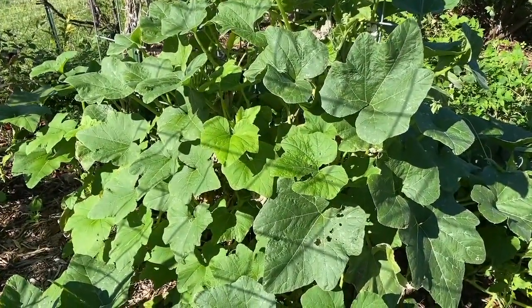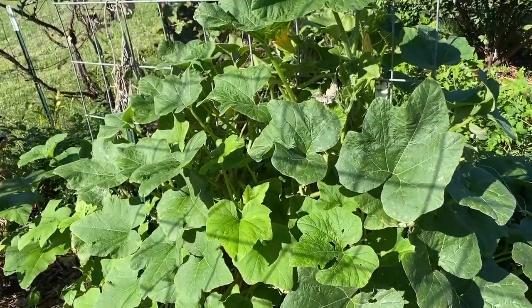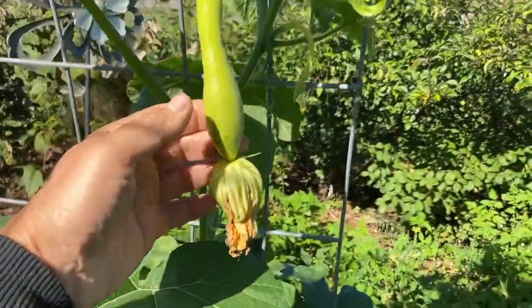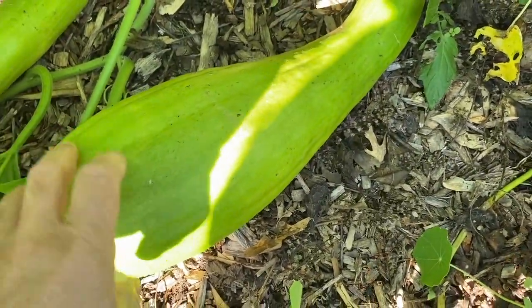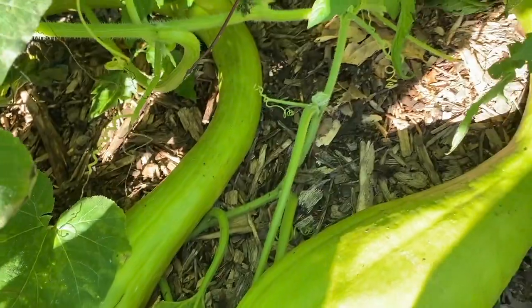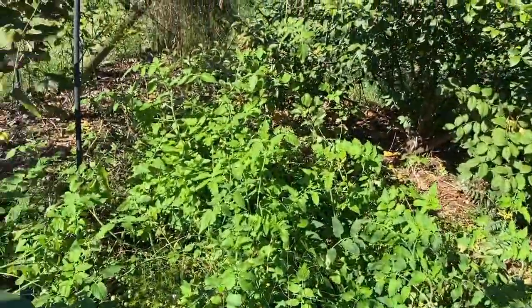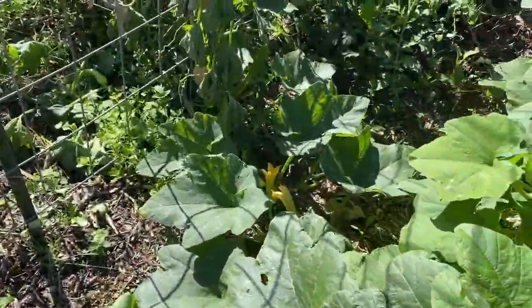This huge squash right here is a tromboncini squash. I've seen it under a couple other names — it's related to zucchini. This is a baby right here about to flower, so it's still producing fruit even in the third week of October. And this one right here is just starting, and there's another one just starting to turn a little brown. You can see these are brown, and this basically you can use as a summer squash, and if you leave it on the vine it turns into a winter squash.